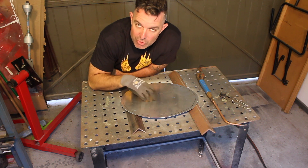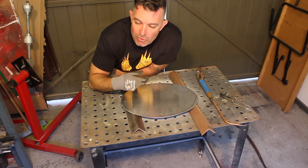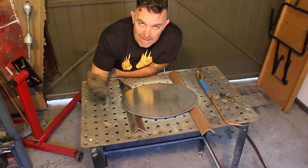So annealing it is really just changing the structure of the metal and softening it, and you can continue to hammer it or roll it or whatever you're doing, and continue to anneal and work it ad infinitum.